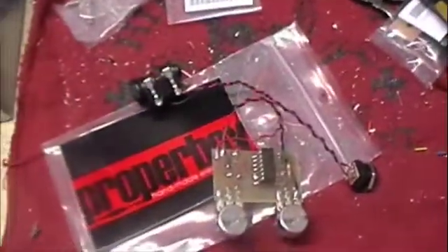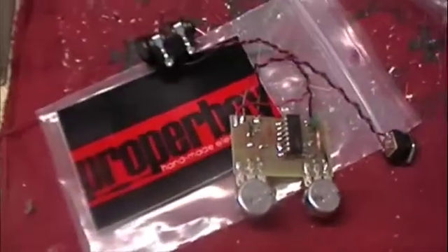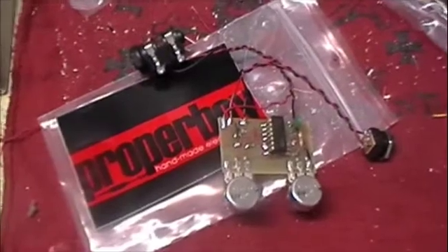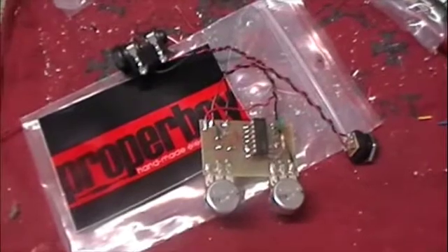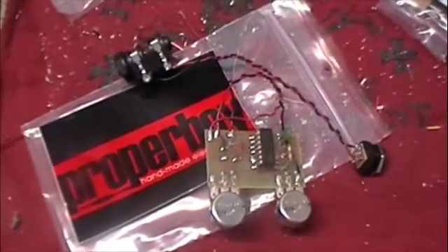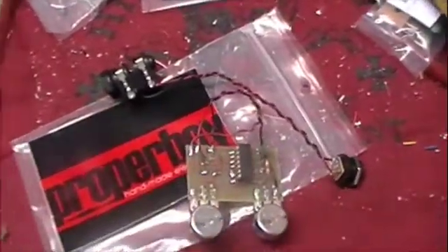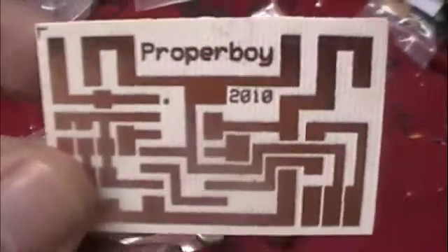Welcome back to the Messy Workbench of Proper Boy. I've decided to make my Atari Punk Console, or MIMS oscillator as I prefer to call it, as an assembled kit, so you won't have to solder this circuit together. You can just find an enclosure that you like and put it in there. The neat thing is it works right out of the box — all you need is an audio cable and a nine-volt adapter.